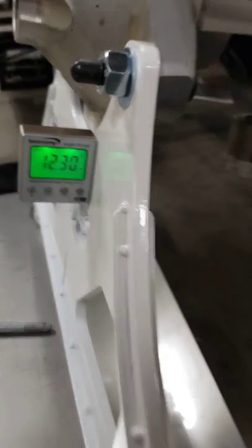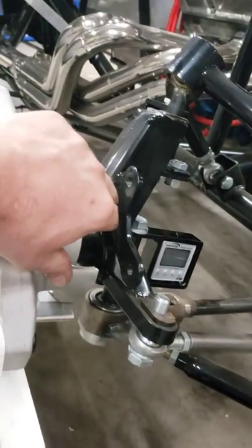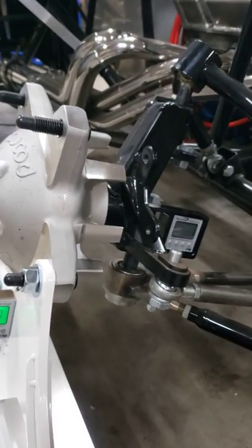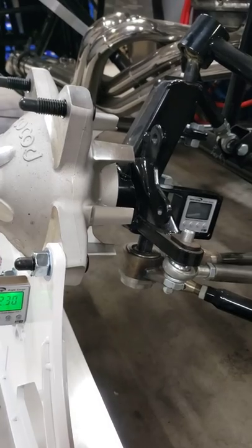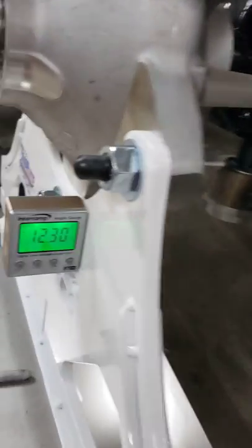12.3 degrees — we're going to put it right here on the plate. Please, I know the brake rotor isn't on here, but don't put it on the brake rotor. After you run the rotors, it's not uncommon to see one to two degrees of taper in the brake rotor. So don't put your camber check there — put it right there on the plate.